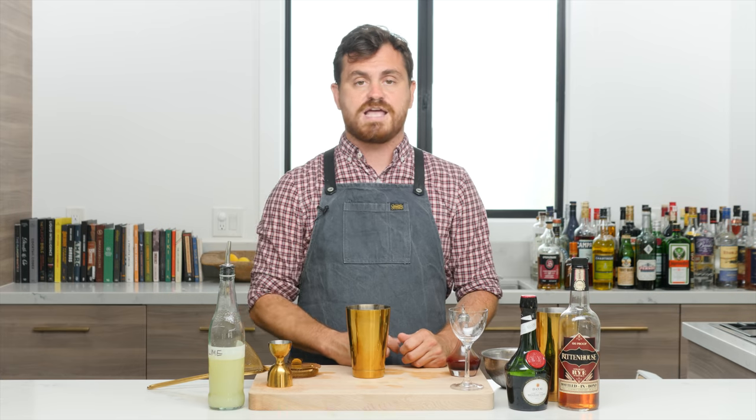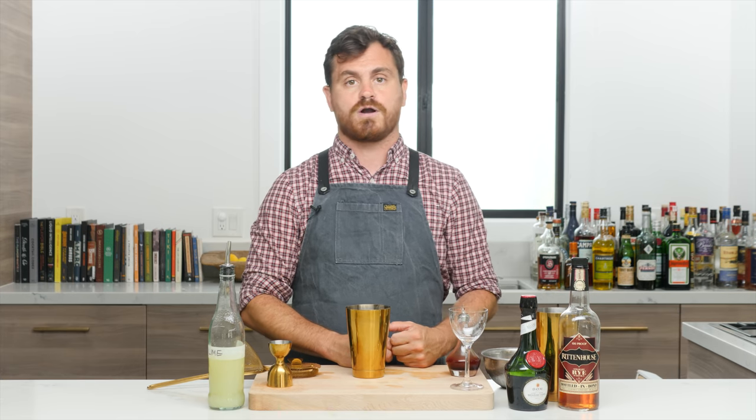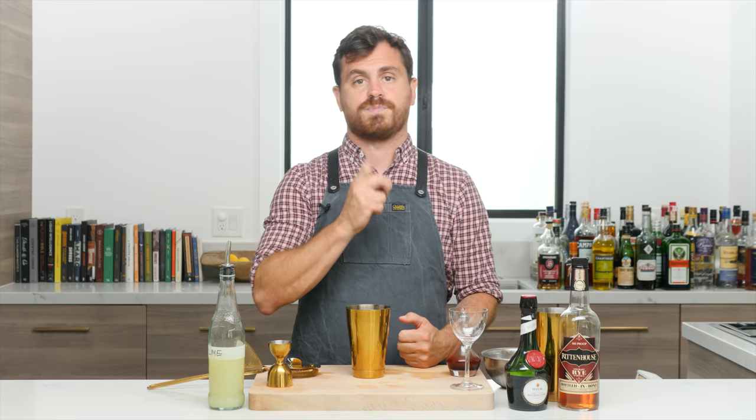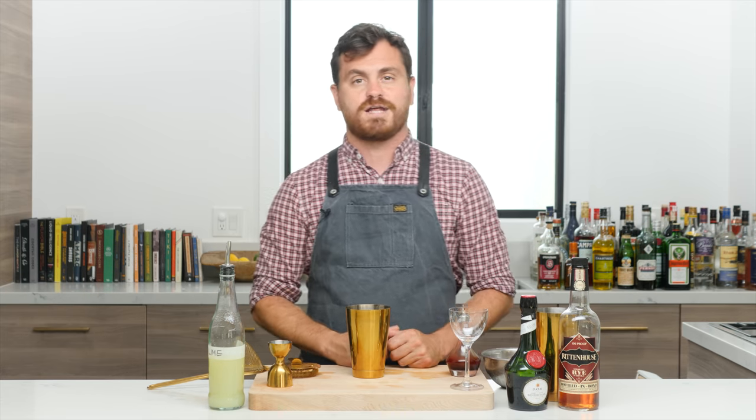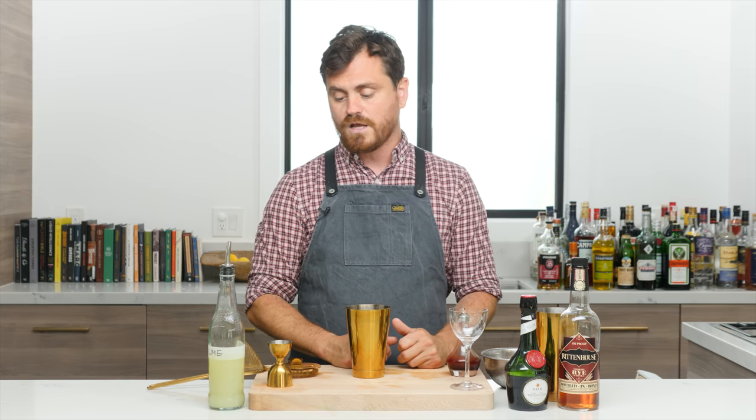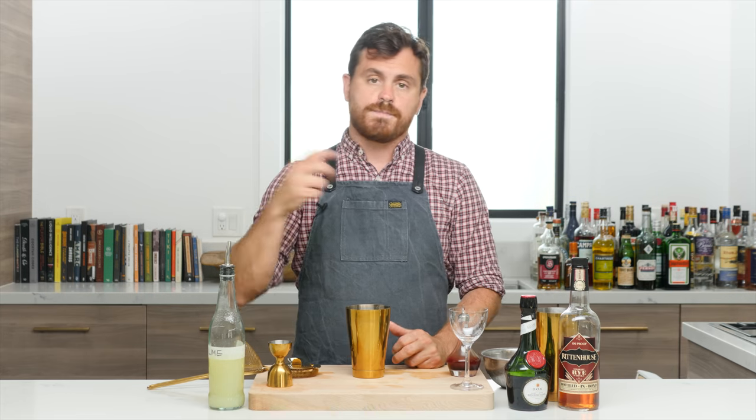A lot of people ask where I get my jigger — if you look in the show notes you'll have a direct link to our Amazon affiliate store. When we sell stuff through Amazon we get a little kickback, and that helps us with a tiny bit of revenue to keep this show going, so the more you guys do that, the better.